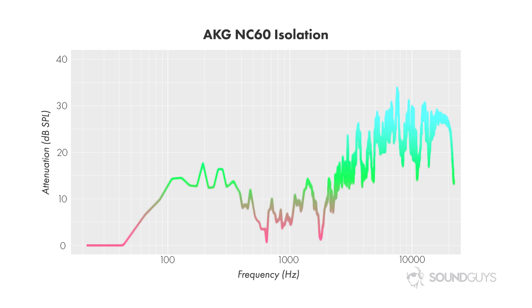Active noise cancelers like the AKG NC60s will destroy a ton more sound, and you'll appreciate having the low end taken care of. ANC units do a great job at reducing noise to a greater degree than passive isolators — as you can see, the line turns blue in the high end, indicating a near 30 dB attenuation.